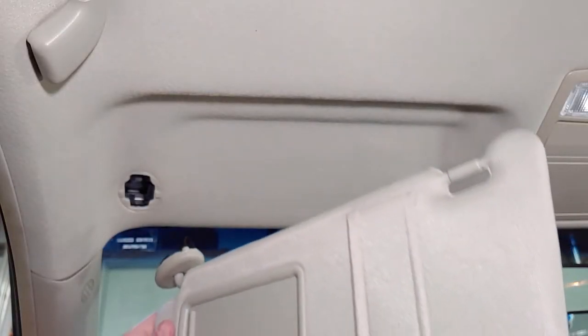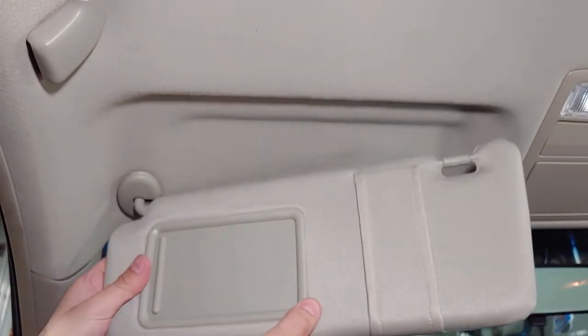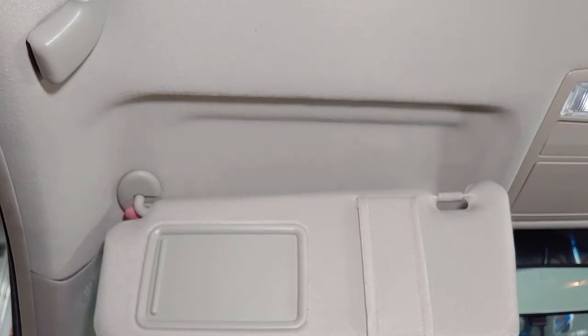Press the new sun visor into place making sure both clips are in all the way, then push up on both ends of the plastic trim to secure them. The procedure is the same for both visors.